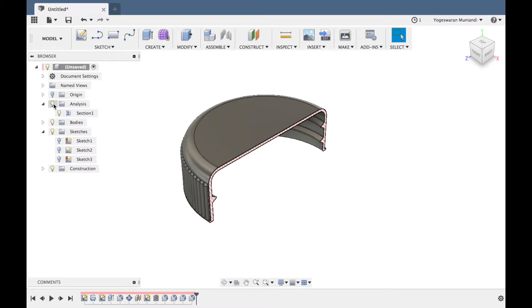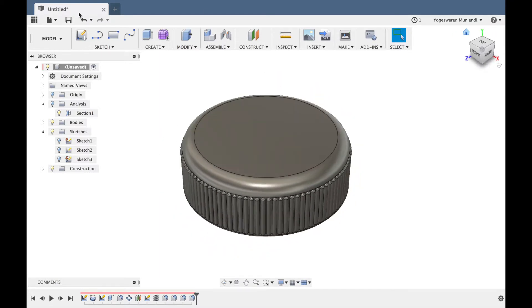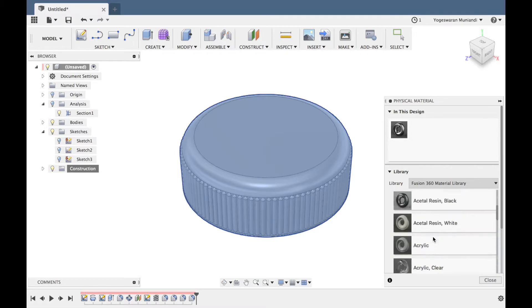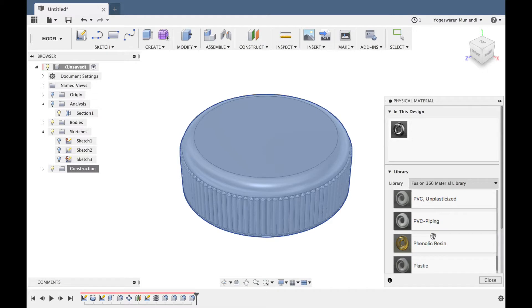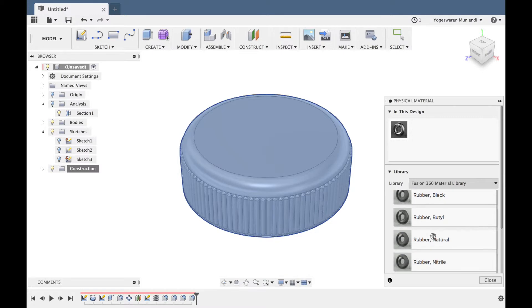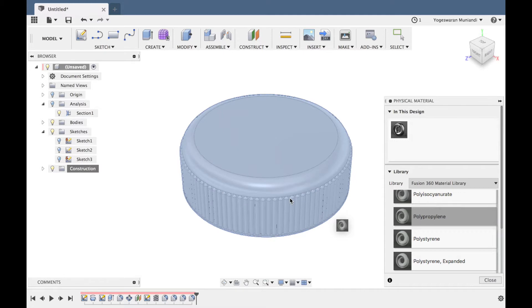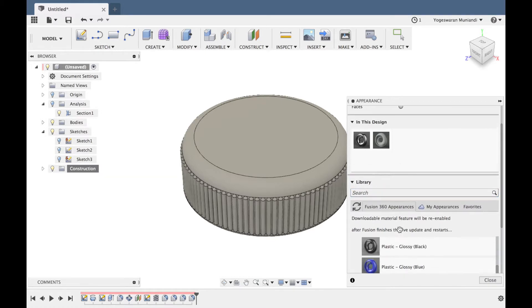So anyway, we have completed it and we have the cap ready. We will save it. Under physical material, you are going to assign the material. Under plastic, I am going to choose polypropylene PP. Okay, press A for appearance — then we will assign the color.